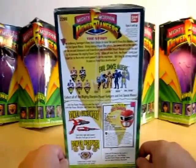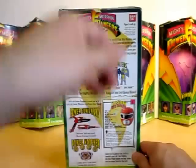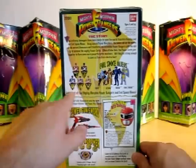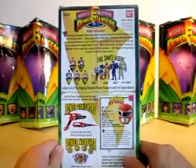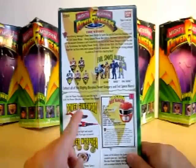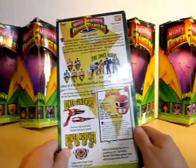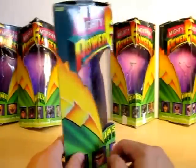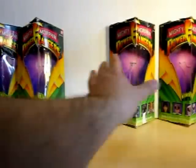On the back of the box — all the boxes are going to look the same, so I just went ahead and showed Jason's. It says Mighty Morphin Power Rangers, the story, and of course the whole 8-inch line including the evil space aliens. I don't know if some of you guys own the evil space aliens — I don't, I just have the original 5. It shows you the power gun, the power morpher, and the collector bio card.